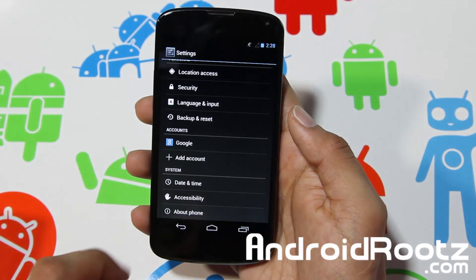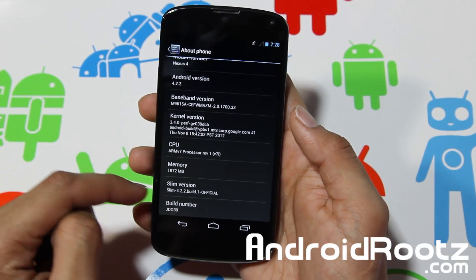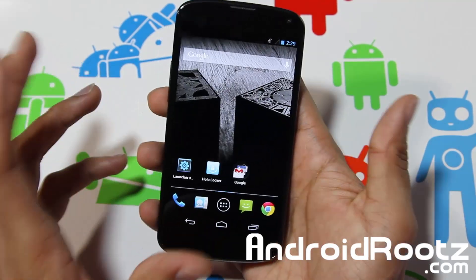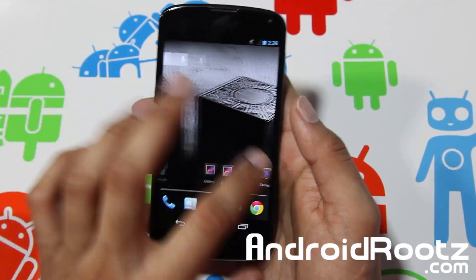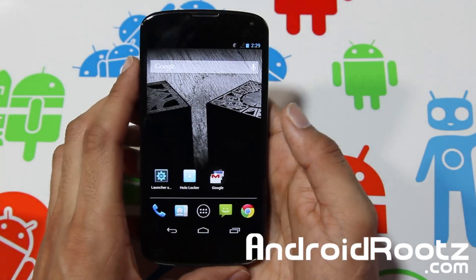We are running on 4.2.2 Jelly Bean and it's on Build 1 for Slim Bean — official, so it has been approved by a developer. He says there are no problems or anything, so it's a big plus having it all official. I haven't experienced any lag or problems whatsoever.